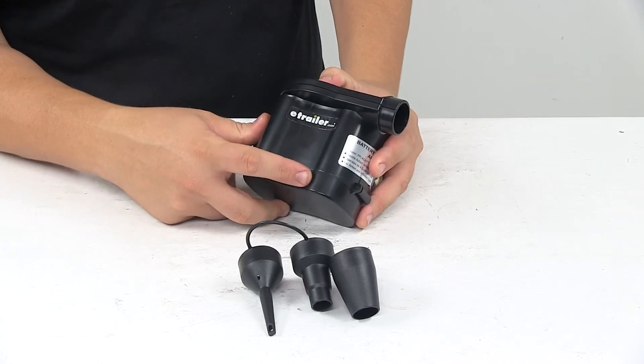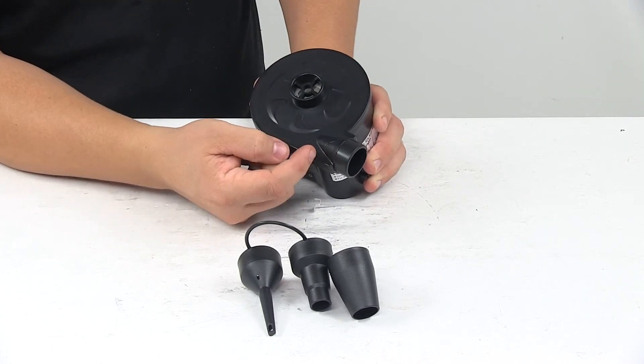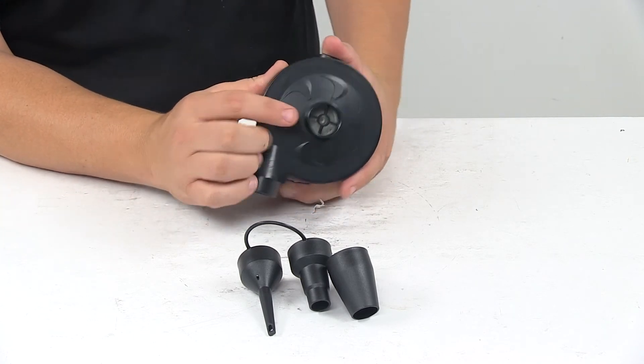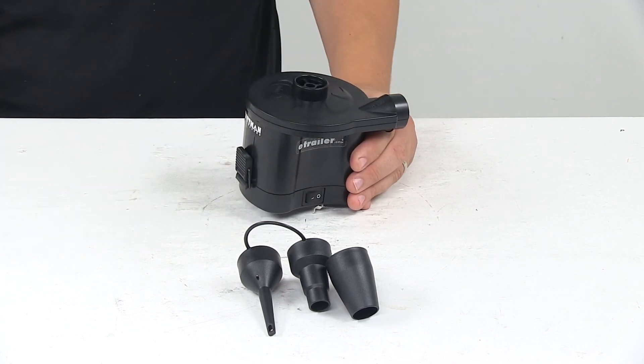Right here is your on and off switch. This inlet right here is the inflate portion of the unit, and then this one right here is the deflate portion of the unit. That's going to do it for today's look at the Pittman Outdoors Quick Inflate Electric Pump.